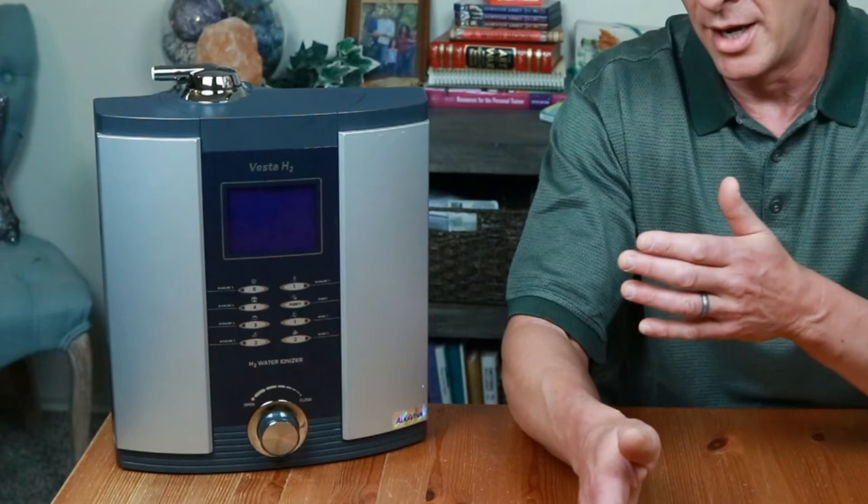Many of the newer ionizers — especially ionizers that have a higher plate count, like my Vesta H2 machine that you see here, which has nine plates of ionization — can achieve those levels without any special help. But for those of you that have older machines that are not as powerful, stick around because I'll tell you what you can do to bring those pH levels closer to those required.